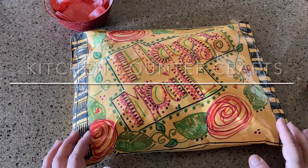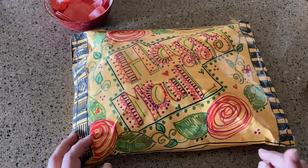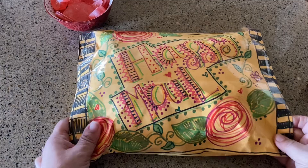Hello and welcome to Kitchen Counter Crafts! If you like this video, would you please like, comment, share, and subscribe, and hit the bell icon so you can be alerted of new videos coming out.